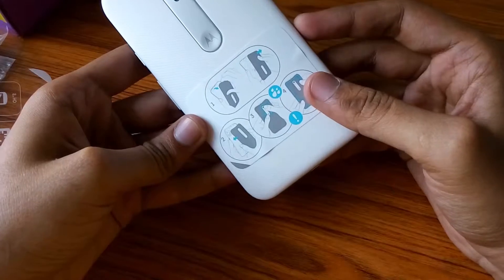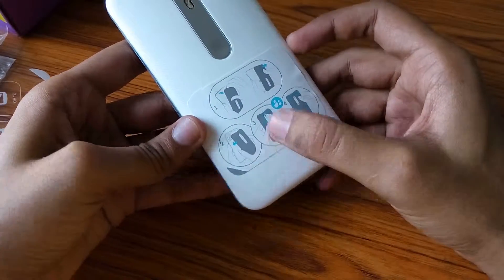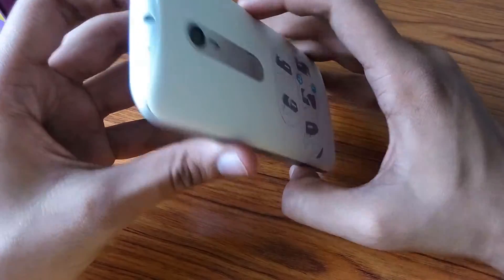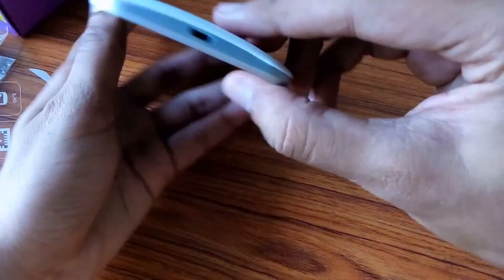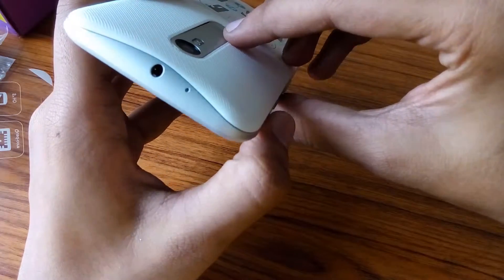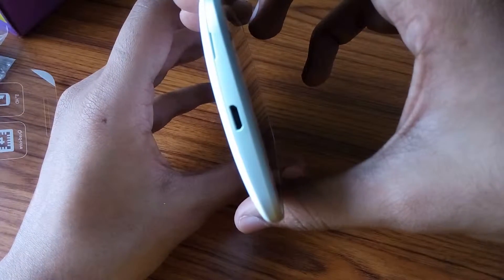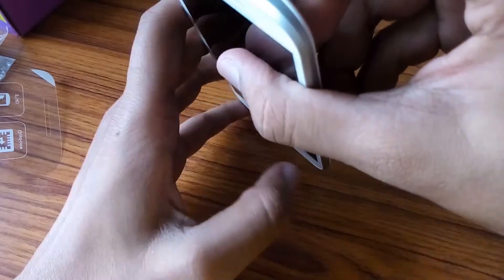The phone looks pretty decent. The back side of the mobile contains some information regarding how to fit the back cover. As it is water resistant, it requires some special fitting, and only then the water resistance can be guaranteed.